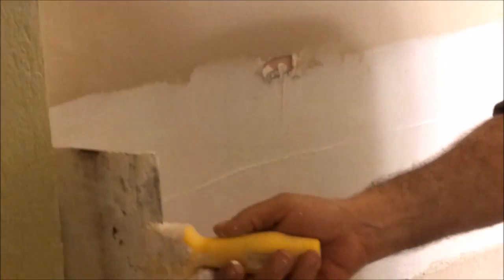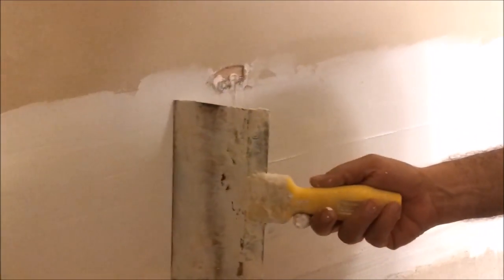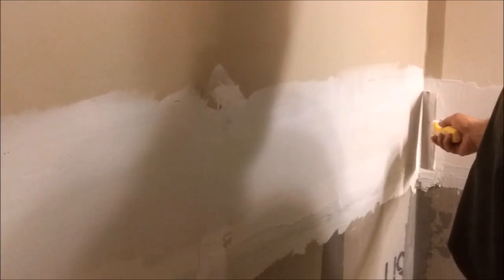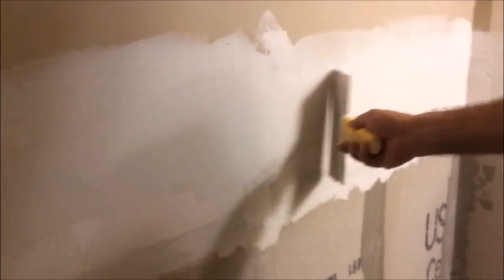Now if you look carefully, you can see a rough line here. What I'm going to do is take this knife and lightly move it here to just remove this line. As you can see, the line has disappeared. At 45 degrees, maybe here a little bit — and that's it, the second coat is really finished. It's going to dry quite faster because there's only a little bit of compound here — maybe another 4 to 5 hours depending on humidity and temperature. Then the second coat will be dry and we can make the third coat.